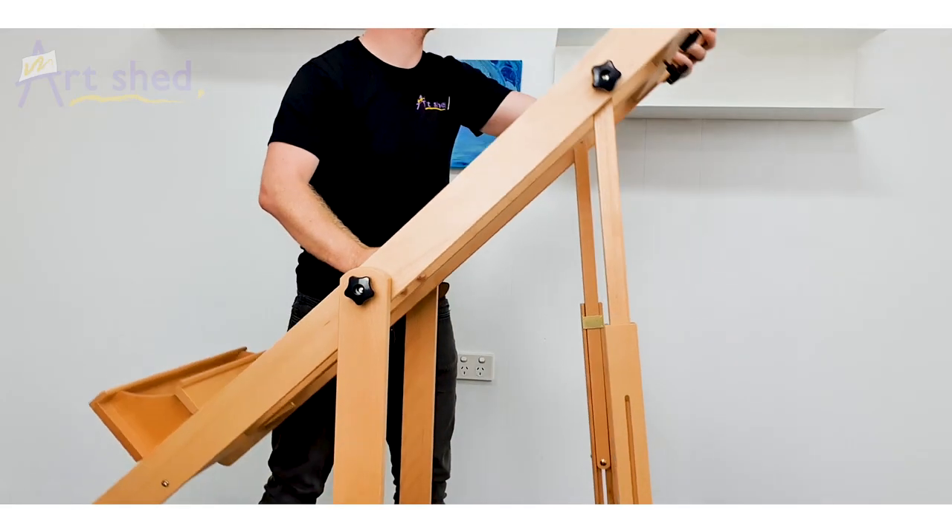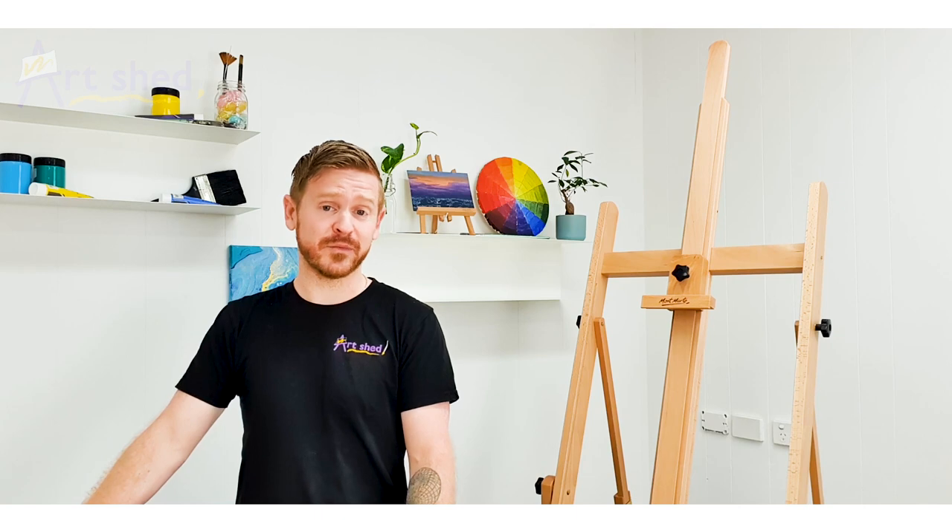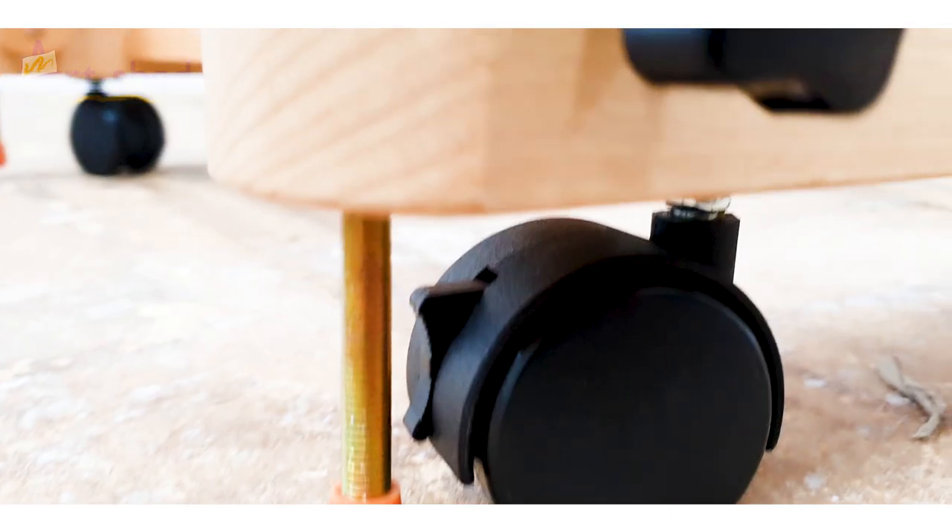This tilting studio easel is an extremely versatile easel suitable for artists producing large-scale artworks. The easel has a large tilt range, including the ability to tilt completely flat. This feature enables the easel to be used for watercolors, pastels, gesso, varnish, shimmer glazes, and so much more.